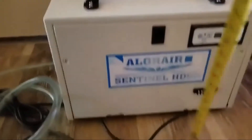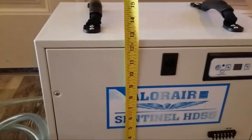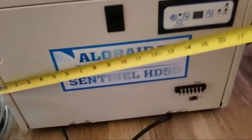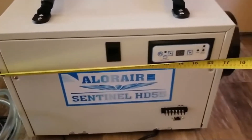The unit itself is surprisingly efficient, especially for its size. It sits at only about 12 and a half inches tall, and a total of about 17 and a half to 18 inches in length. It's very light.